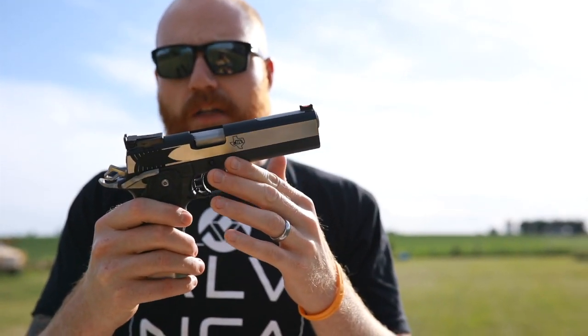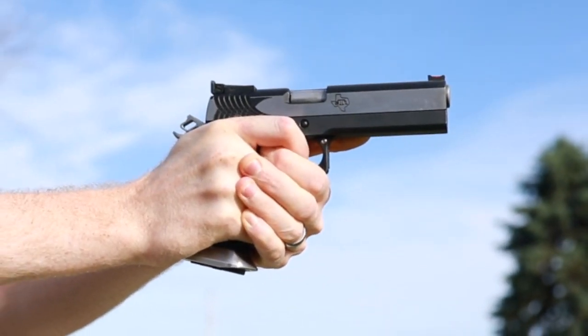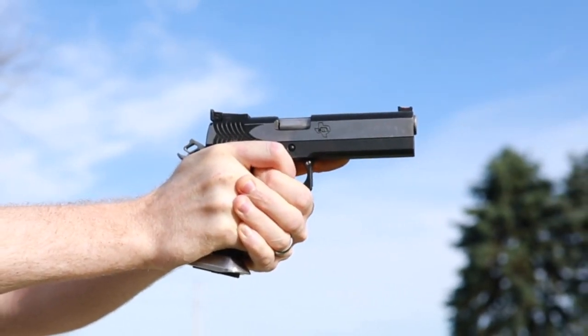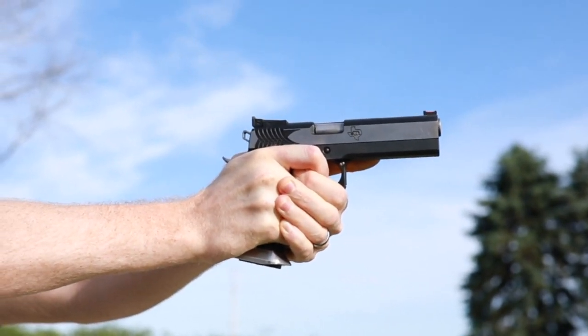This is one of my favorite guns to shoot, but it is not cheap. I think I got this gun for $2,400. So let's see what $2,400 can buy you.